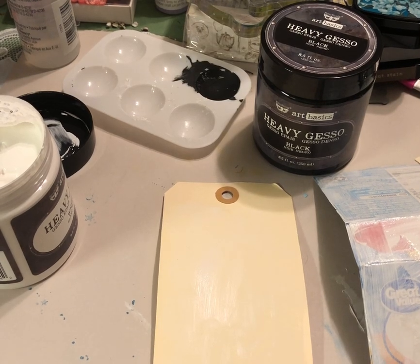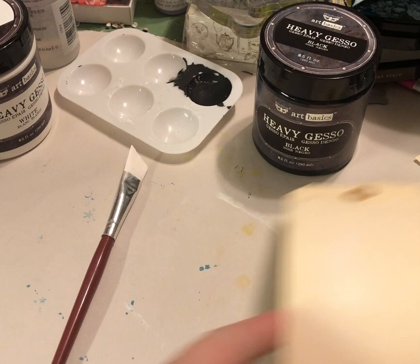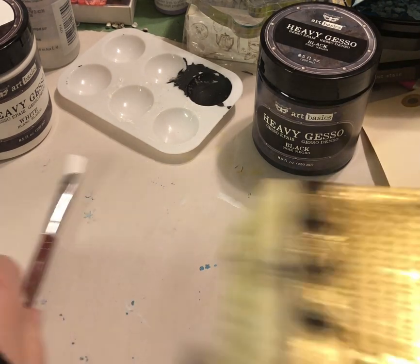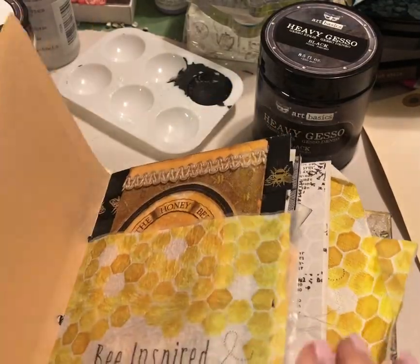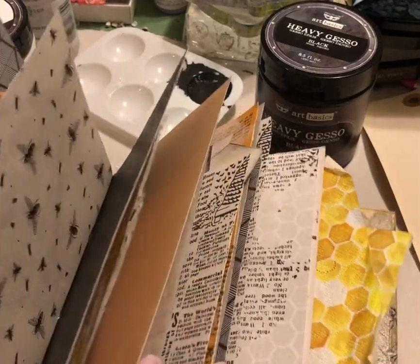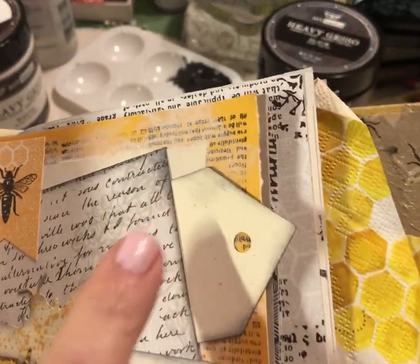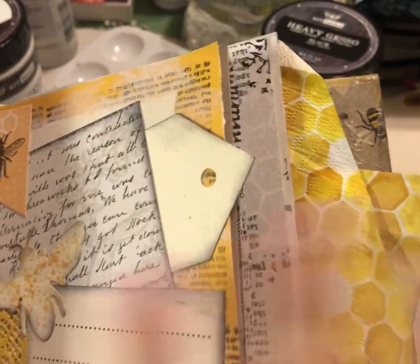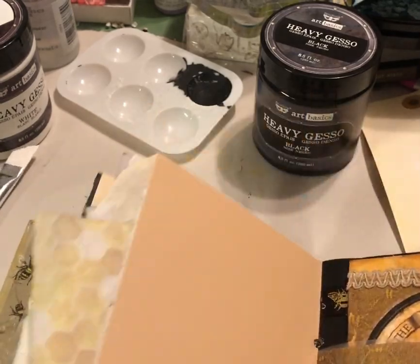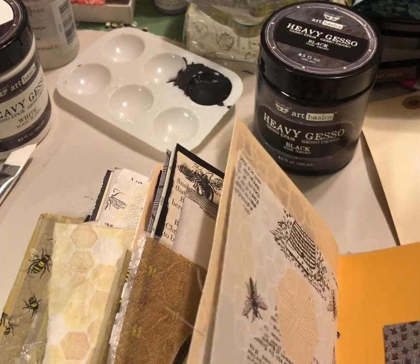Now let me show you this book I've been working on where I've used gesso. This is a B-book I'm currently working on. Right here — you can only kind of see it because I've layered over it, but I stamped a bunch of things on the back of this page, then put a piece of book page and used gesso to smear over and fade the background a little. I'll show how I prepared a page — I'm not going to do all the layers, but we'll do it in a second signature.